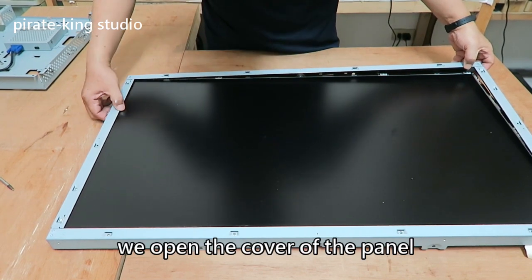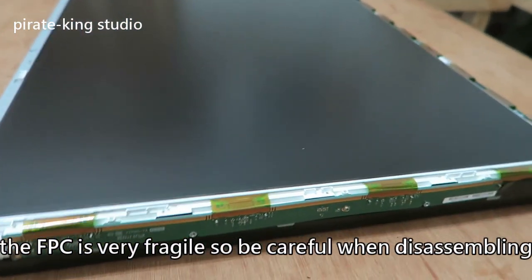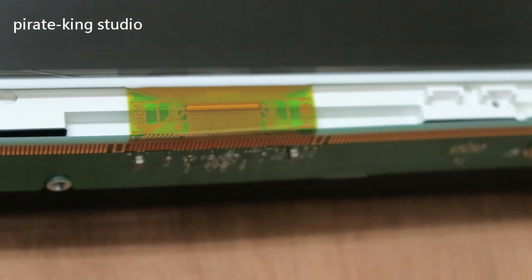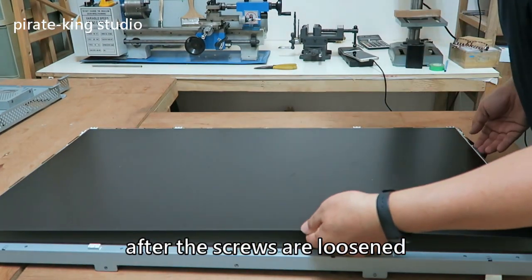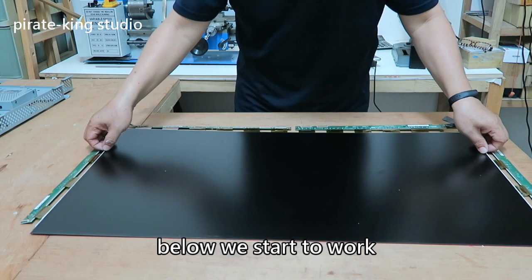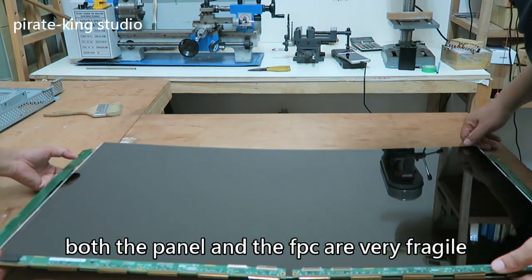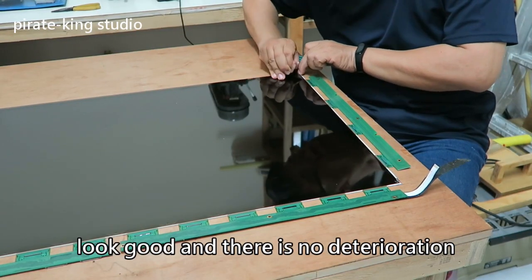We open the cover of the panel. The FPC is very fragile so be careful when disassembling. After the screws are loosened we can remove the panel. After removing the backlight module below, we start to work. First off is the external polarizing film — I turn it over and start from the internal polarizing film. Both the panel and FPC are very fragile so this procedure must be very careful. Both the internal and the external polarizing films look good and there is no deterioration.